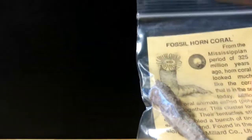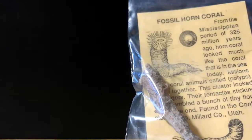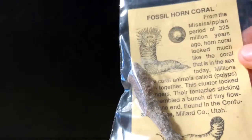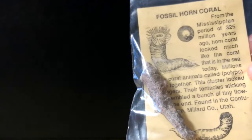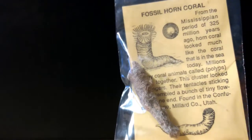Next we have a fossil horn coral from the Mississippian period. Horn corals look a lot like modern corals, and I do have some modern corals around. This is actually really good — I don't have one of these specifically, but it looks really nice. It is from Utah, same as the trilobite. That's not a bad specimen at all.